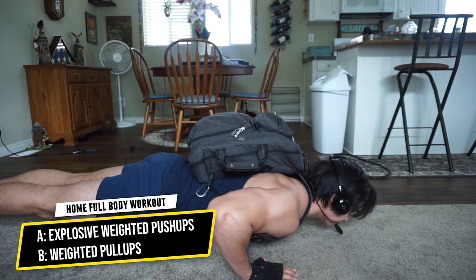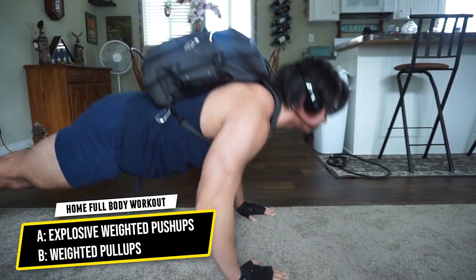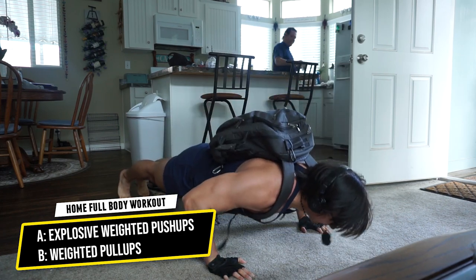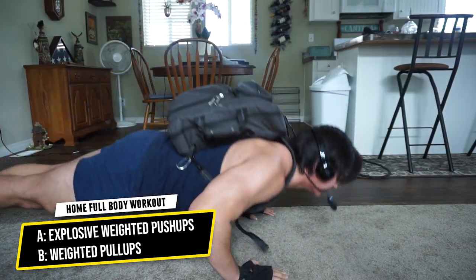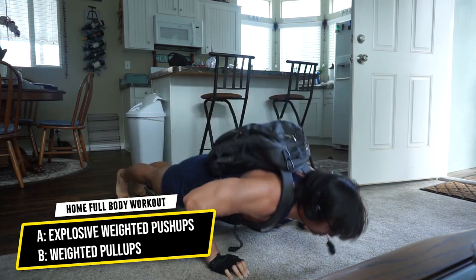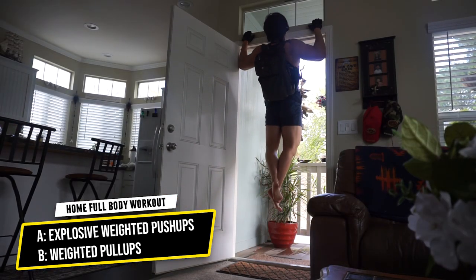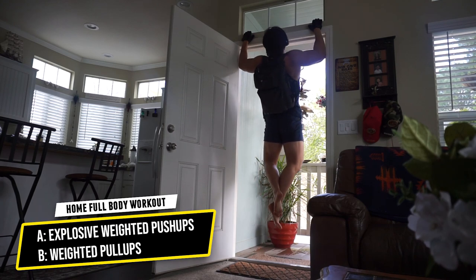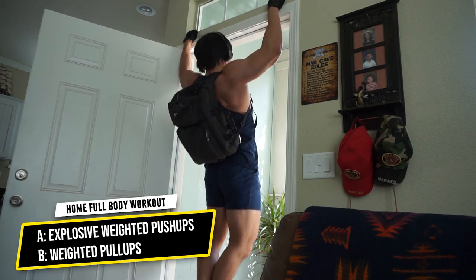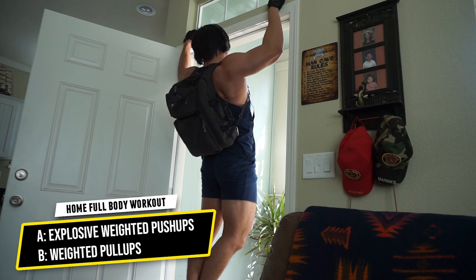First exercise is a superset of explosive weighted push-ups with weighted pull-ups. My resistance is just my backpack with books in it. We are doing four total supersets, as many reps as possible. For the explosive weighted push-ups, focus on a slow eccentric — three or four seconds down — then explode to the top. For pull-ups, three to four seconds down, and focus on the stretch of the lats and constant tension rather than just getting your chin above the bar.